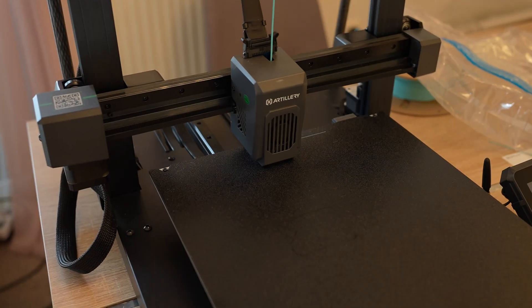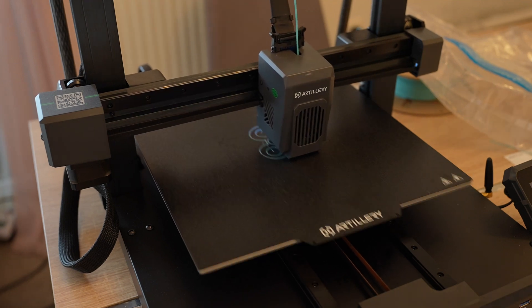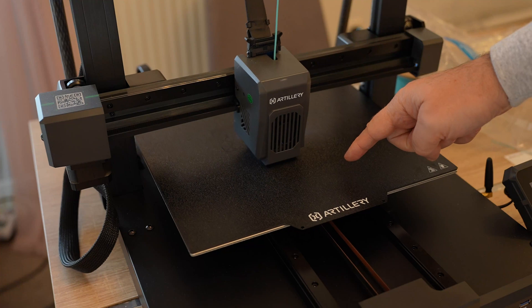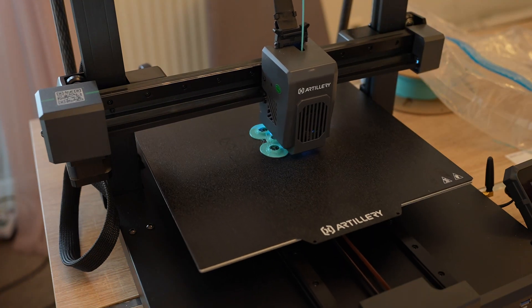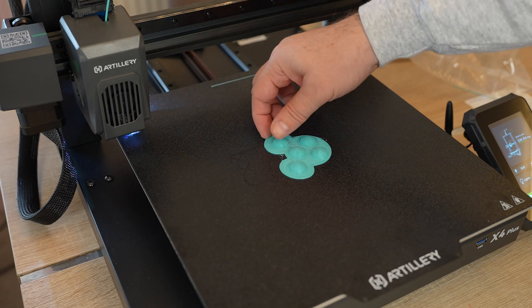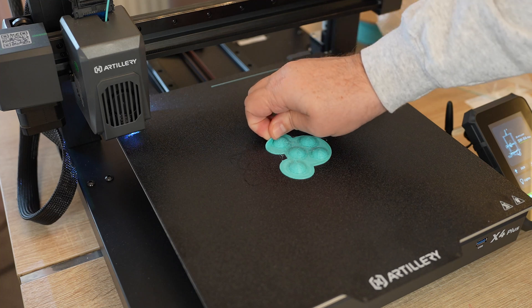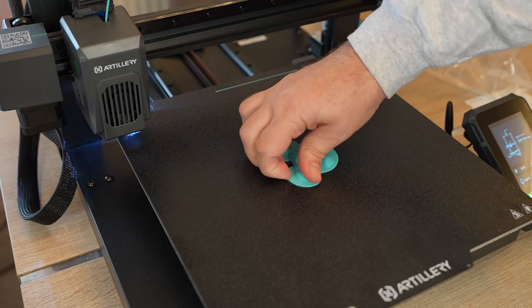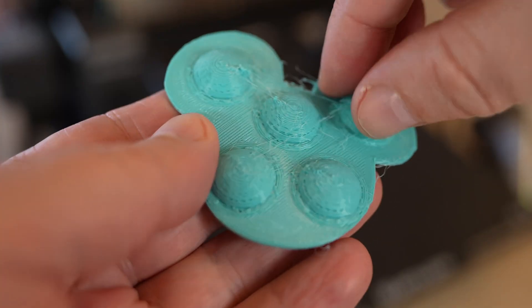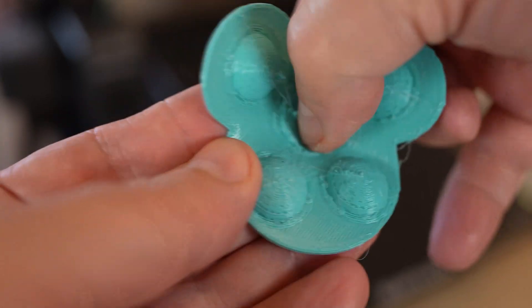Nozzle cleaning, purge line, and printing starts. I can see some stringing but that's typical for TPU. What I don't like is that the bed temperature is set to 40°C but it's cooling down very slowly — currently almost 60°C, which isn't good for TPU. This is a Mickey Mouse puppet toy — I'm experimenting with the puppet mechanism. Printing is finished. I can see a few strings between elements. Removal wasn't easy but it came off. Quite a lot of stringing, but this is fairly old filament — I should probably dry it. But let's see if it works — it works, not too enjoyable though.